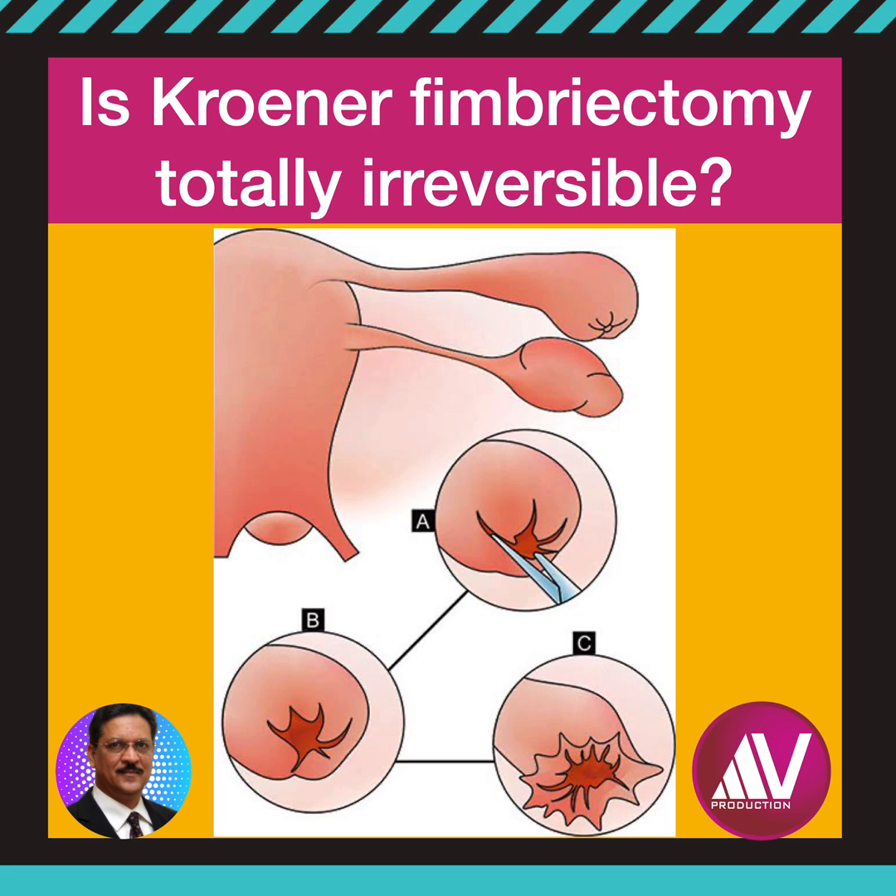The ideal candidate for femurectomy reversal must have a tubal remnant of 8 cm or longer, an ampullary width of 1 cm or greater, presence of rugal patterns on x-ray film, and minimal peritubal adhesions. Successful reversal was associated with protrusions of the endosalpinx to form neofimbria.